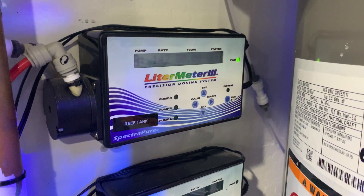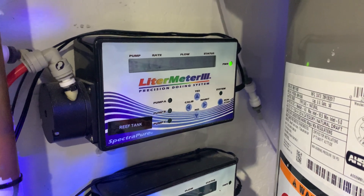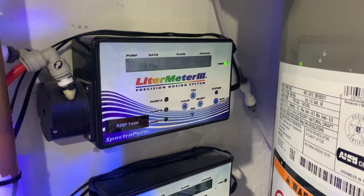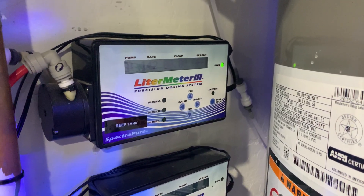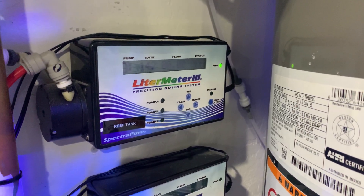Hello, this is Derek with Reef Automation. Today I'm going to go over the SpectraPure Liter Meter 3 system. It's basically an auto water change slash doser. It does a number of great things. So we're going to go over specifically how to program it and what you can do with it.